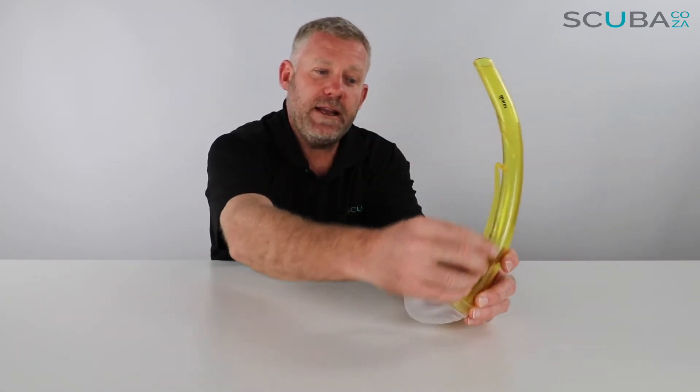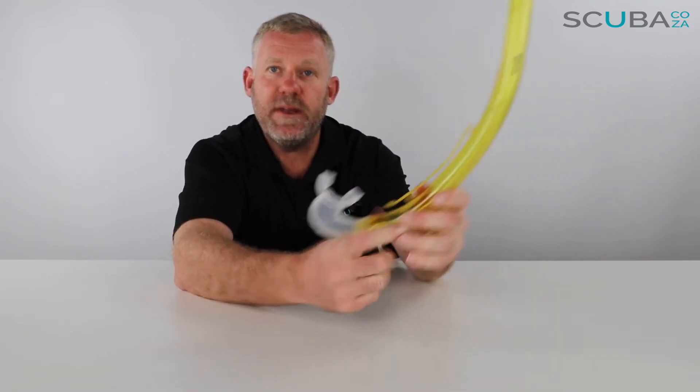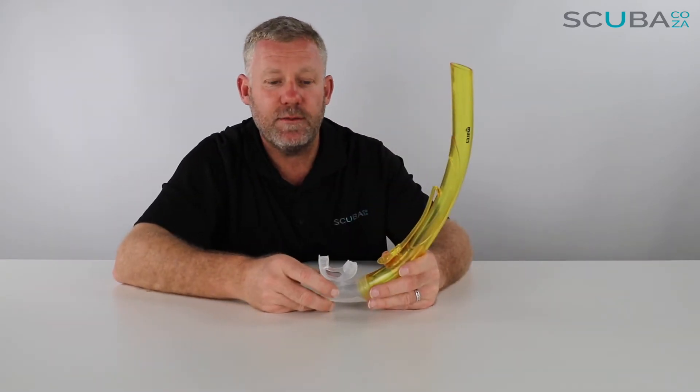It's made of this really funky perspex plastic — it's quite a rigid tube. It's ergonomically designed so when you've got it on your face on the side of your mask, it curves nicely around the side of your face, just to give you the best angle for you to breathe from the top of the snorkel.